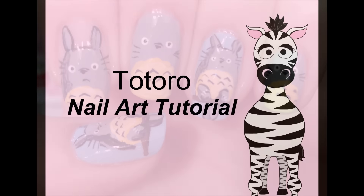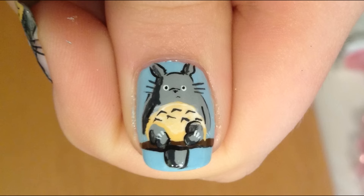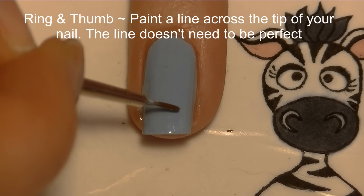Totoro nail art tutorial by Hot Pink Saber Polish. Begin by painting your thumb and ring nails light blue, your middle and pinky nails a medium gray, and your pointer nail with sheer pink.